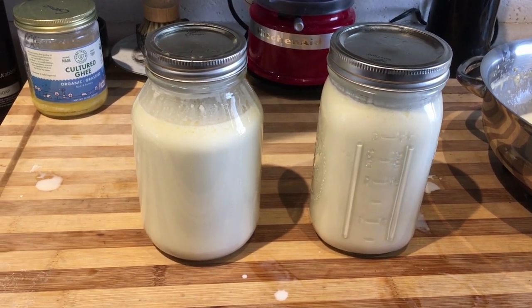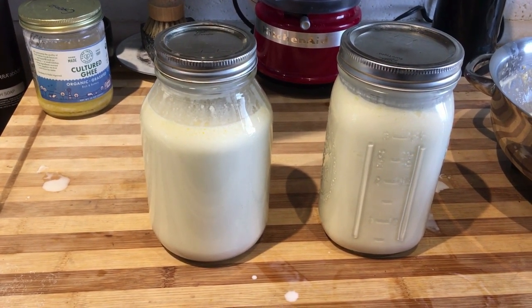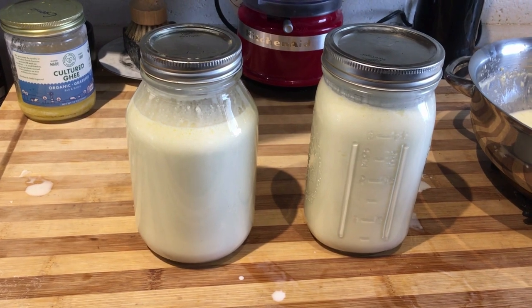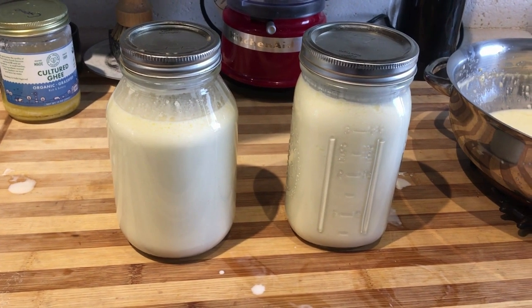Remember, we're doing this for at least 24 hours because then the lactose and the casein are broken down and we don't have milk intolerance issues. And we get lots of good probiotic and good fat to help our gut heal. So I will be back in 24 to 36 hours and we'll do a little taste.